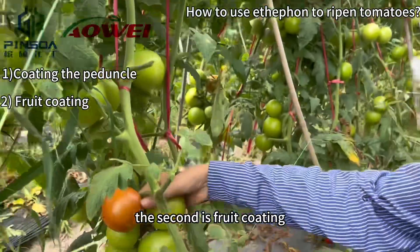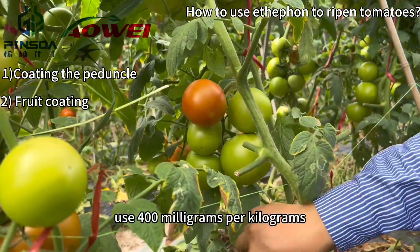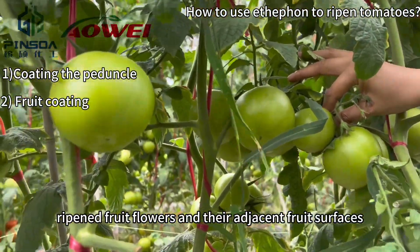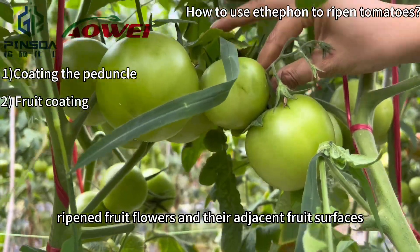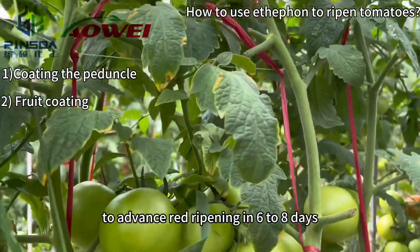The second is fruit coating. Use 400 mg per kg Ethafen to coat the sepals of white-turning fruit and their adjacent fruit surfaces to advance ripening by six to eight days.